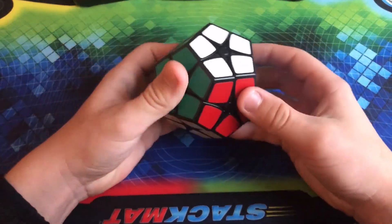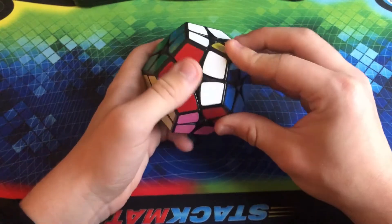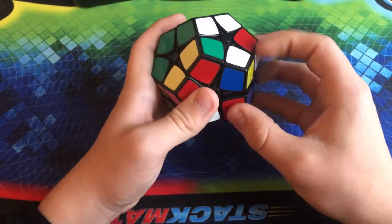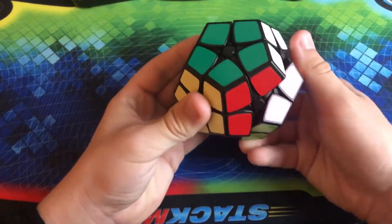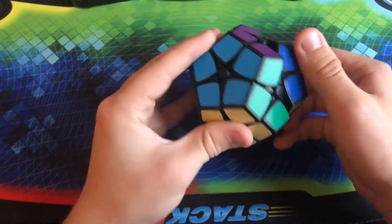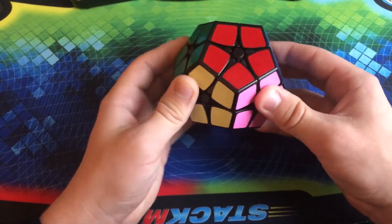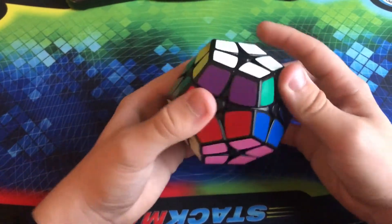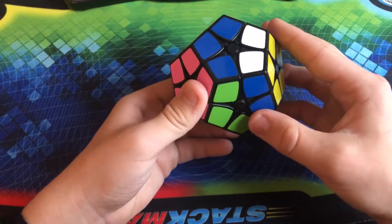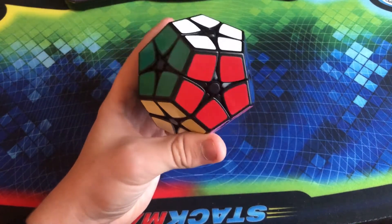Moving right along, we have what would be a set of dodecahedron puzzles. Unfortunately I only have this one — the Shengshou Kilominx. It's a much higher quality than the Square-1 I showed you, but not quite as good as the Phoenix Cube. For what this is, it's so smooth. Basically, a lot of Shengshou's minx puzzles are actually really good — much better than something like QJ or MF8. What this is, is basically a dodecahedron version of a 2x2, and that's really intriguing to me. Definitely very fun to solve.